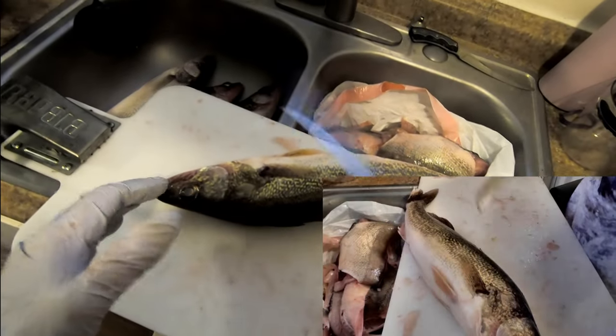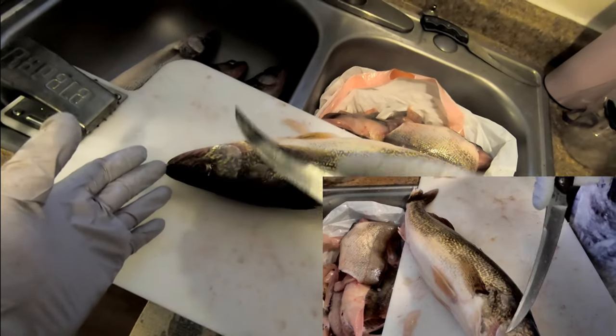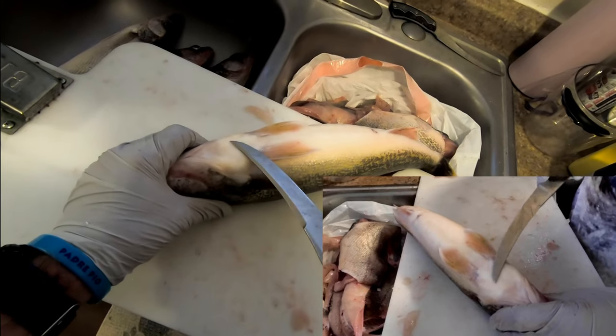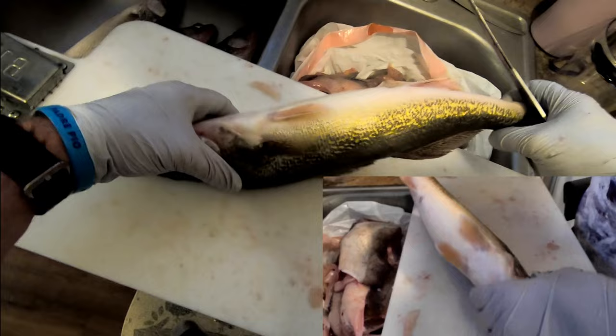I'm going to show you completely how we can clean this walleye and use most of it — cut up this cheek meat, these are what they call walleye wings — and totally fillet it and pin bone it.